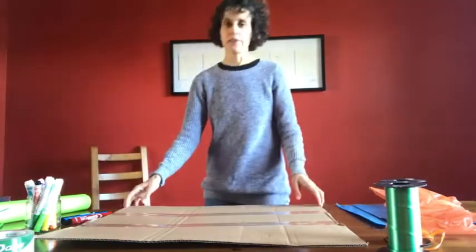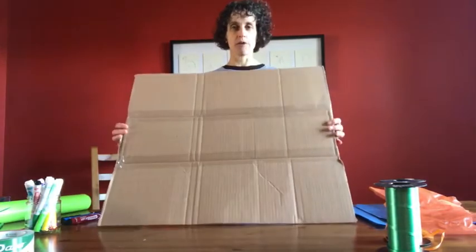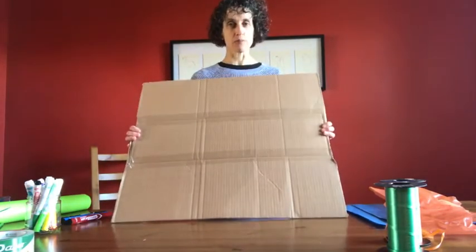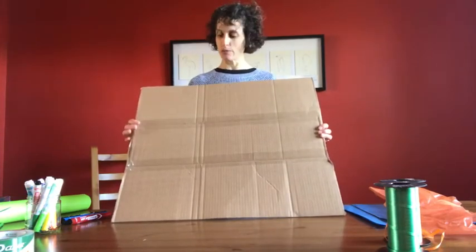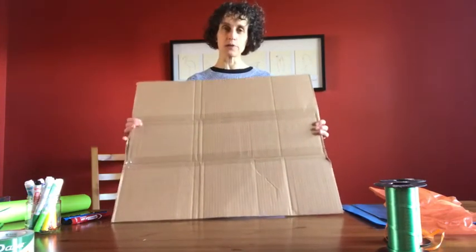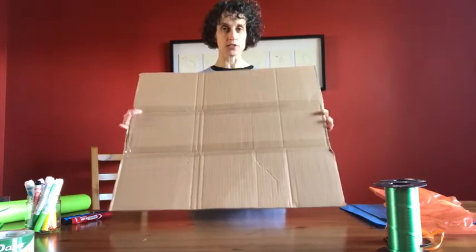To make a banner, you will start with a piece of cardboard, preferably a large one that would look good from the porch of someone's house. If you don't have a big piece of cardboard, you can make one by taping it together with shipping tape or duct tape so that it's nice and sturdy.